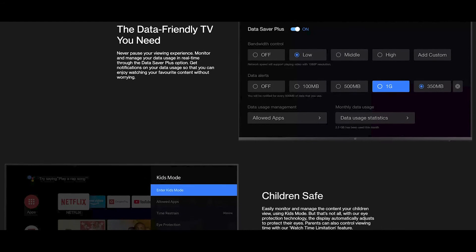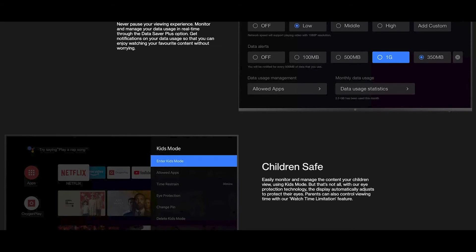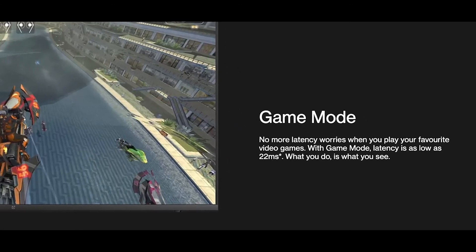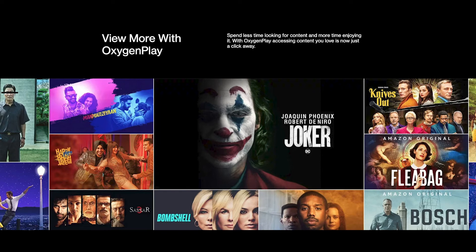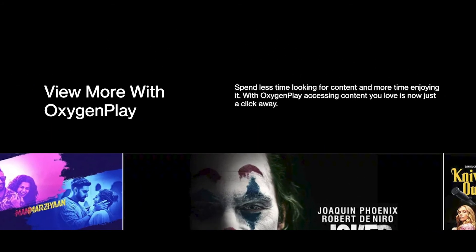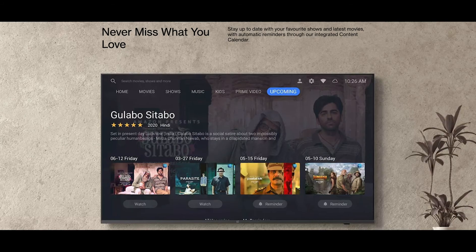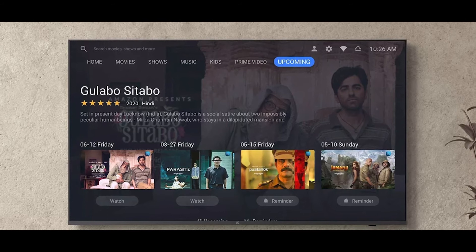There's a Kids Mode where you can set watch time limitations for children. There's also a dedicated Gaming Mode with just 22ms of latency. The TV comes with OxygenPlay, OnePlus's UI, giving access to content from major streaming sites. A Content Calendar keeps you updated with the latest TV shows and movies.